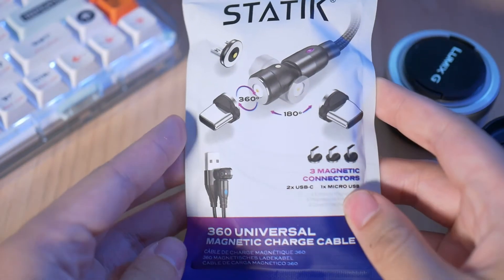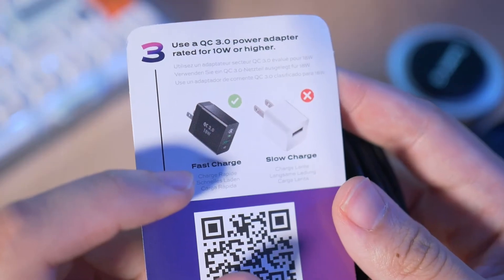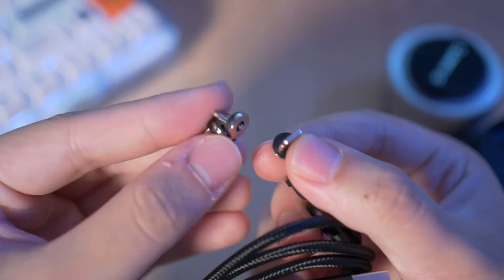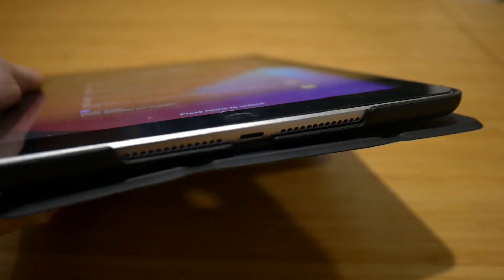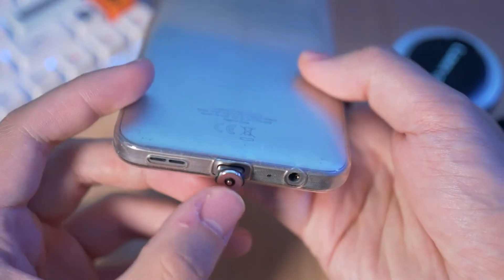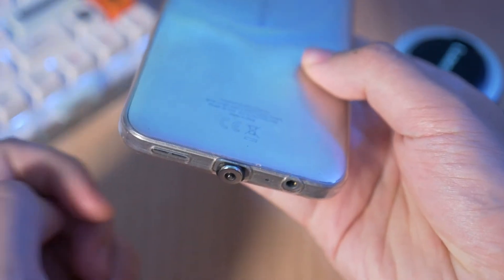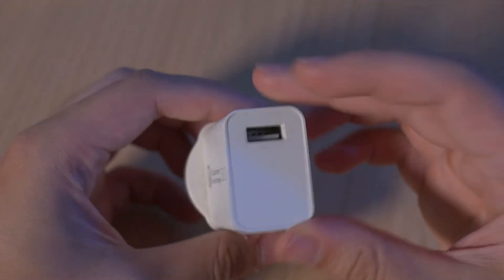Let's start with the unboxing. In this packet you get a charging cable, a card showing some instructions, and the various charging tips. In this pack I got USB-C, lightning, and micro USB — perfect for my phone, iPad, and wireless earbuds respectively. Usage is super simple: you get different charging tips that you just plug into your devices, you find a power brick, and you're good to go.